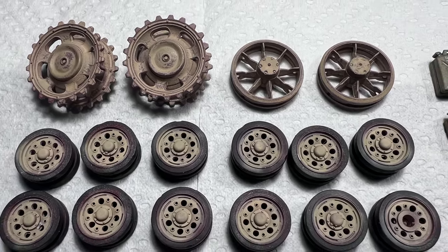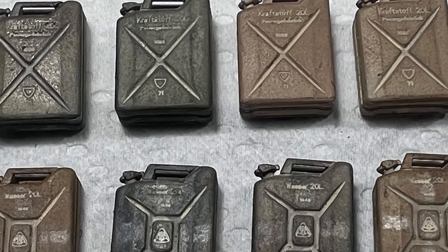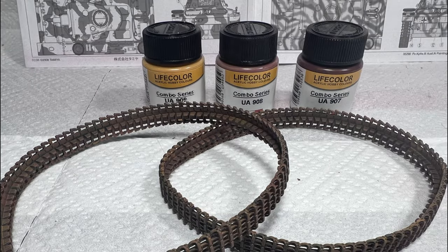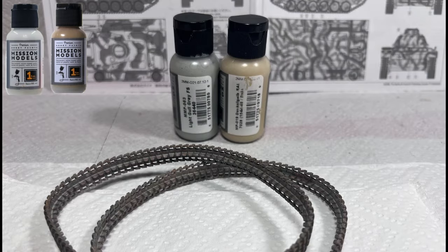The painting process for vinyl tracks is very similar to other styles: apply a base color, apply rust tones, then stipple on the relevant dust colors, and prepare to add additional dust tones as the weathering process continues. Simple, really.